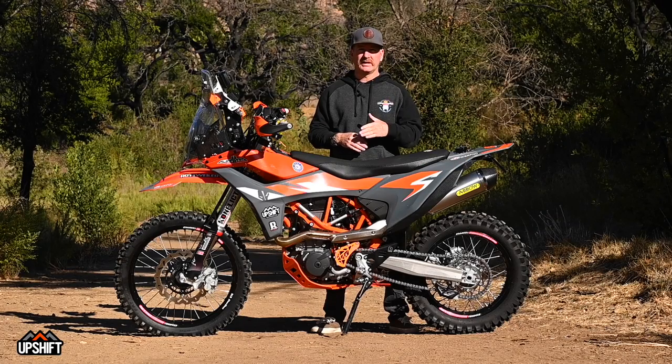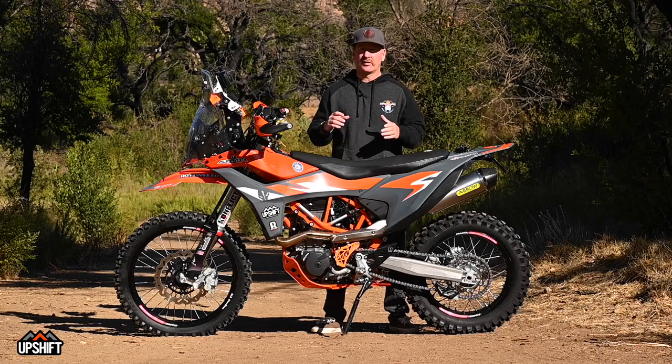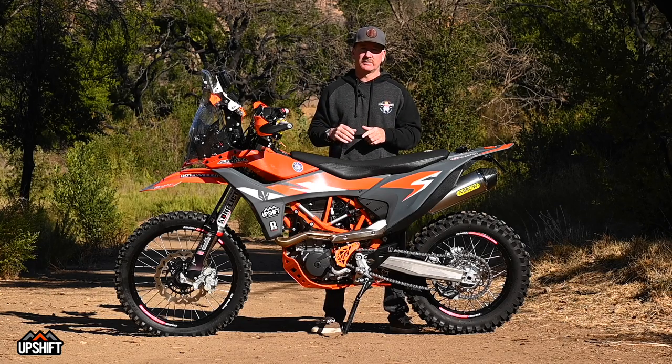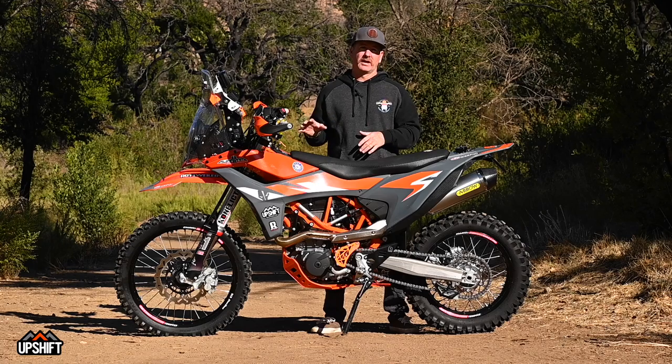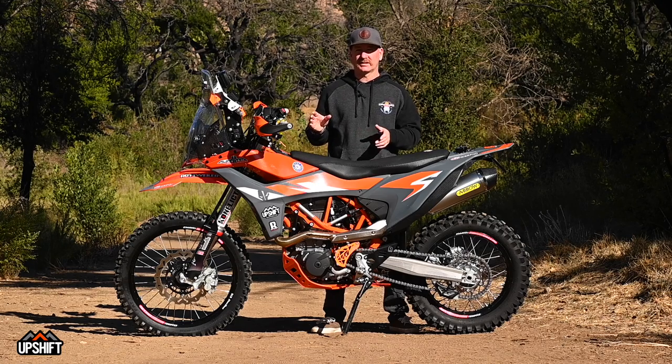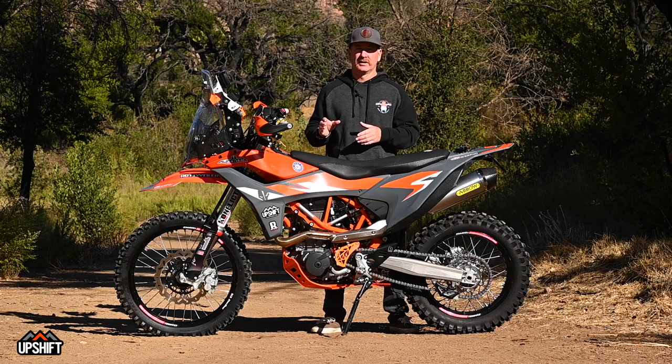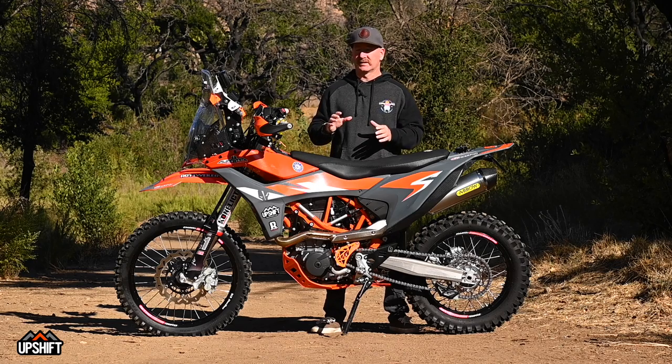This KTM 690 Enduro R is another really cool build. It came about the same way as our 701 Husky build — a couple guys went to Iceland, did a tour around there, rode stock 701s, and realized those bikes are capable of a lot of cool off-road with some freeway transfers. Kind of a bike that does it all.